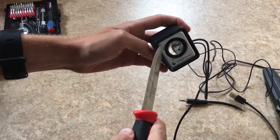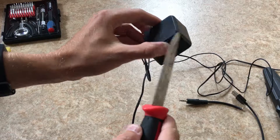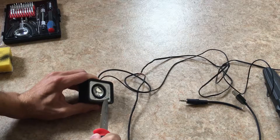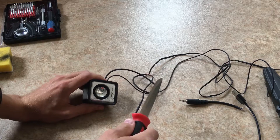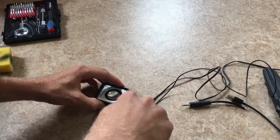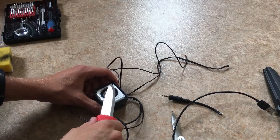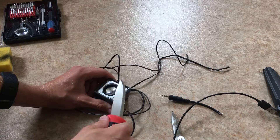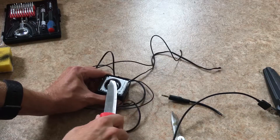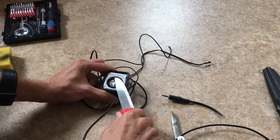The front comes off by prying — it's just attached with glue, and the backside is attached with some screws on the inside that you reach after removing the front plate. What you want to do is take your knife and slice the adhesive off on the inside here. That'll make the front bezel pop right off.